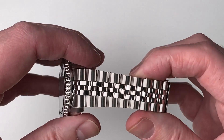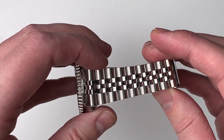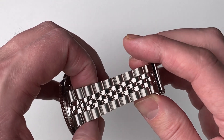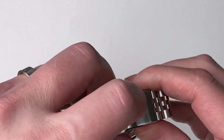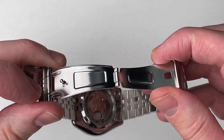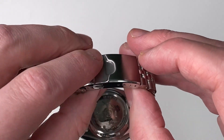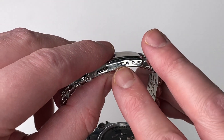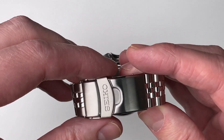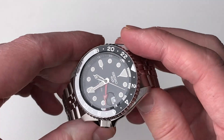Looking at the bracelet itself — it's a Jubilee bracelet, slightly tapered and 18mm wide. The clasp is a double clasp, but it's not great; it's a cheap version and not the best clasp in the world. There's no on-the-fly adjustment, but it does have several different adjustment links, which are actually quite hard to adjust — it's quite fiddly.